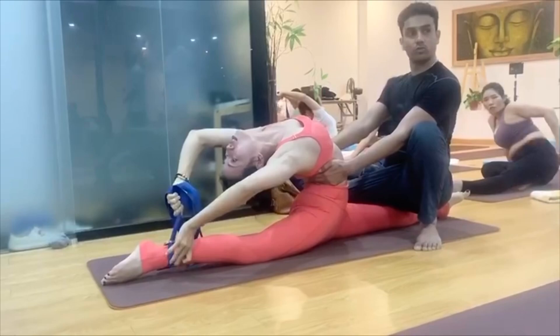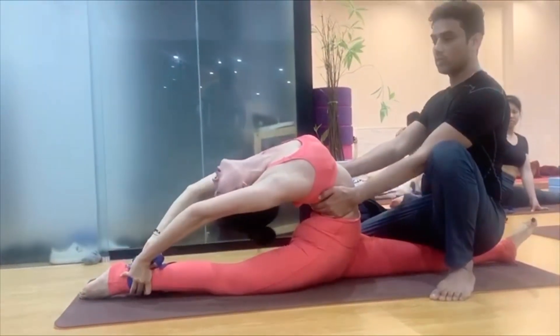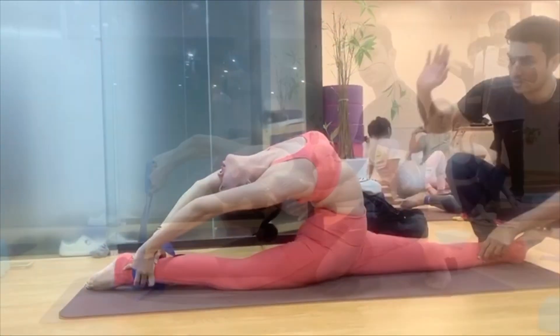No need to push hard. Help me. Help me, and help me. You help her. Dato — one, two, four, five, six, seven, eight, nine, ten.